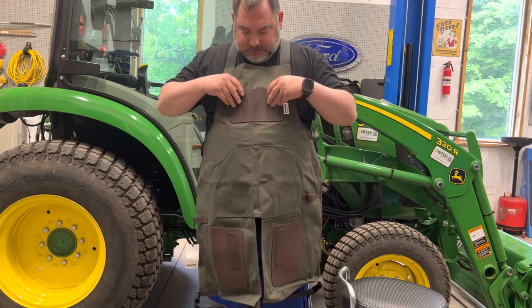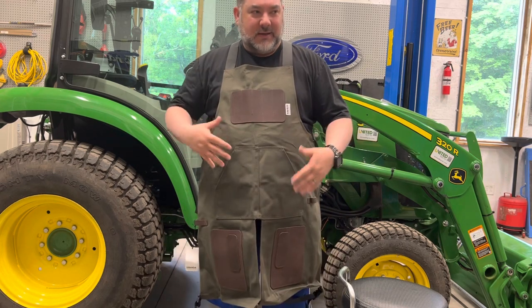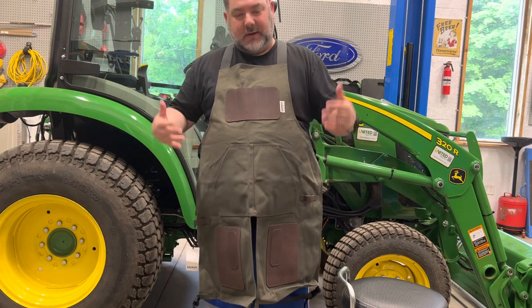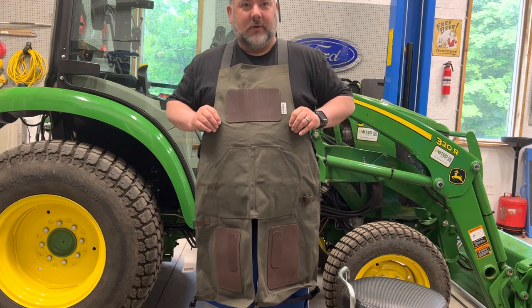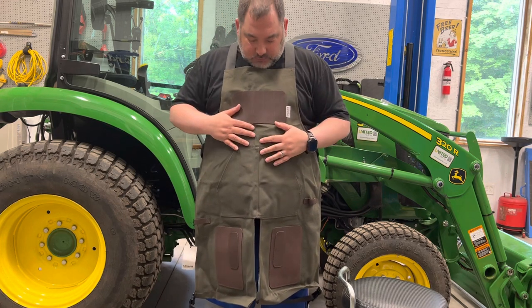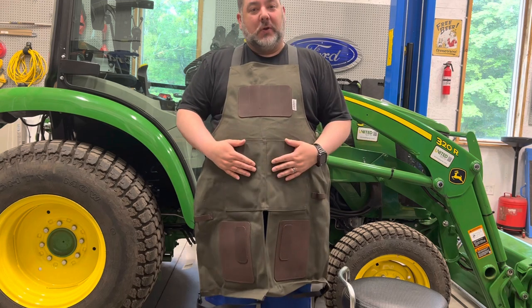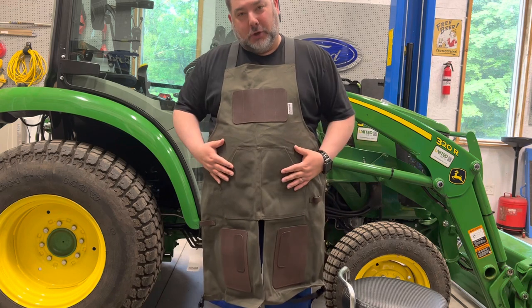I wanted something I could hold some pens in, with pockets — just normal stuff, nothing crazy. I didn't need a ton of pockets, and I didn't want to spend a whole lot of money on a really high-end leather one for like 800 bucks. I got no experience with it other than I just put it on and sized it for my girth.